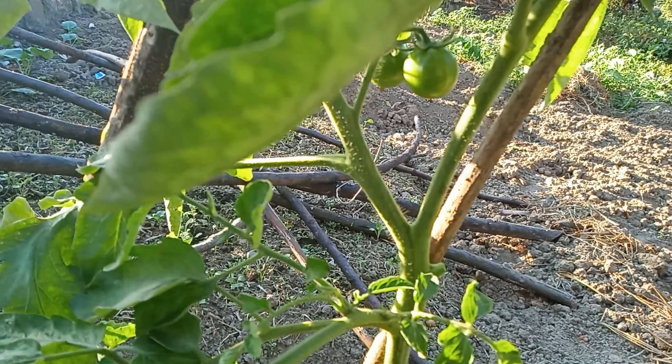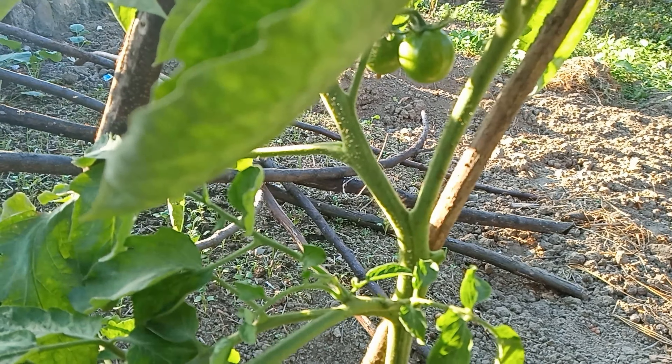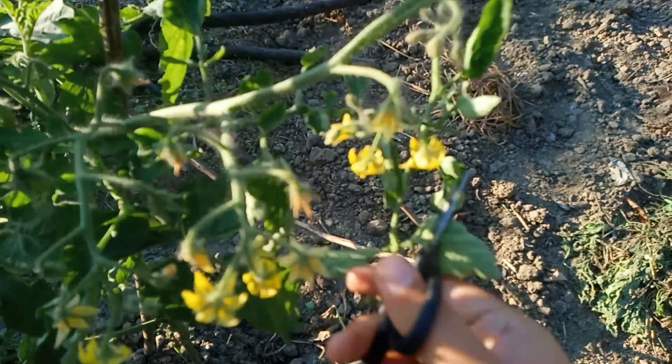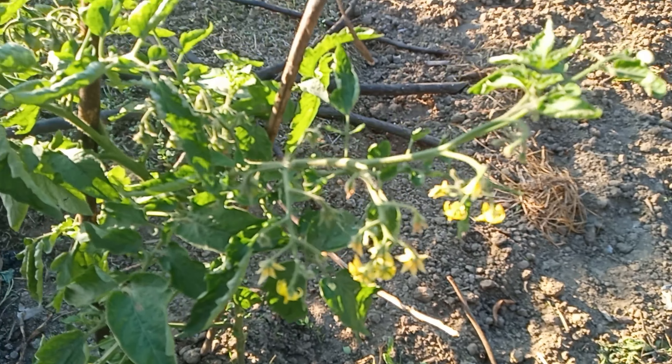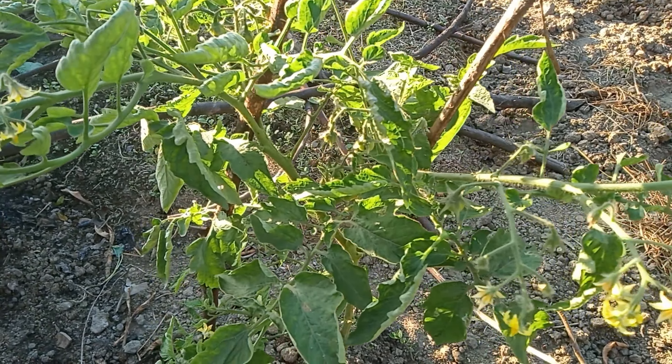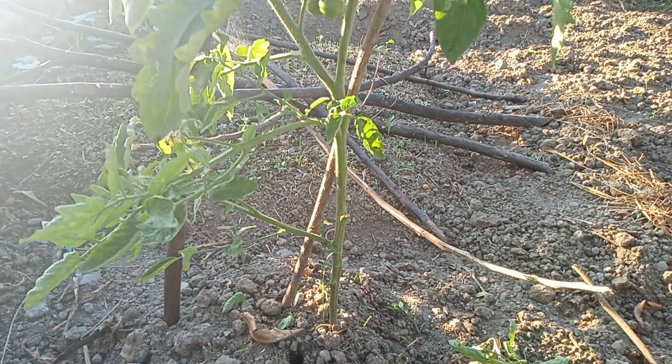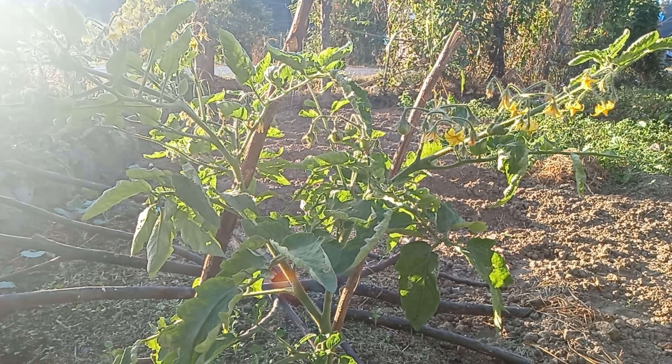Prune a little in those areas so that sunlight gets to each and every part of the plant. During this process, keep in mind that the cutting tool used needs to be properly sterilized — we cannot risk infecting the plant. This way we can prune a tomato plant at home very easily and get a good harvest of beautiful tomato berries.